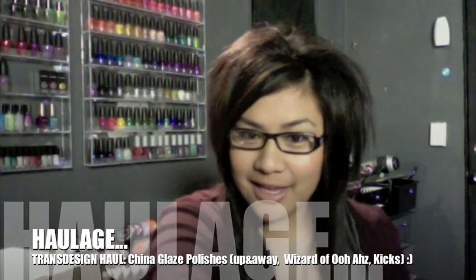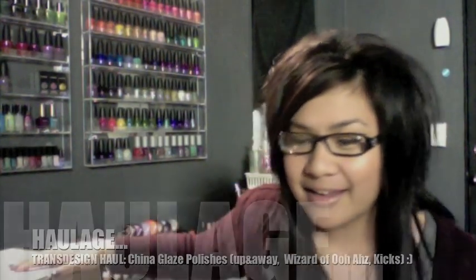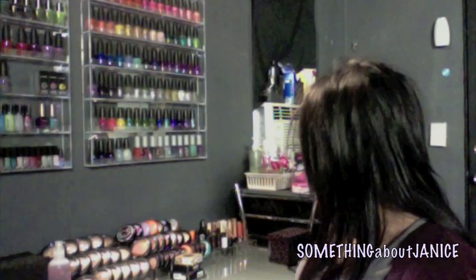Hey, what's up YouTube, it's me yet again. I just wanted to do a haul on a package I just received today from TransDesign. I got this package loaded with loads of polish for a discounted price. I haven't opened it up yet, but this is just loaded with China Glaze polishes from their more recent collections, as if I didn't have enough already.